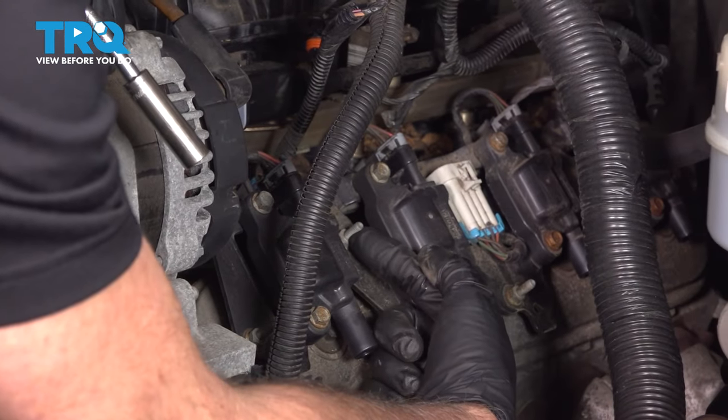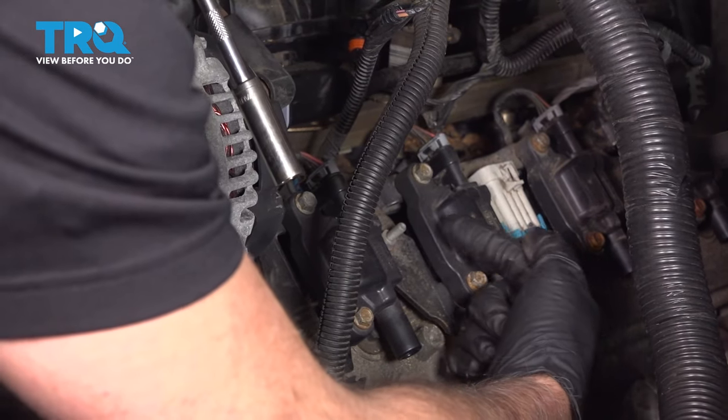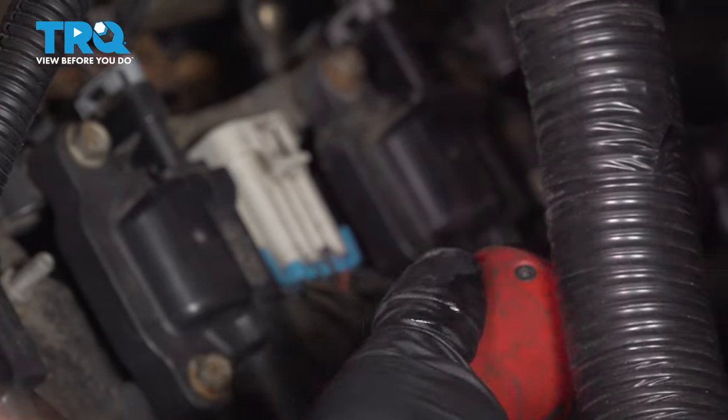We're going to take all these studs off using a 10 millimeter socket. There's five — one in the middle, then two on each side. Take those off.